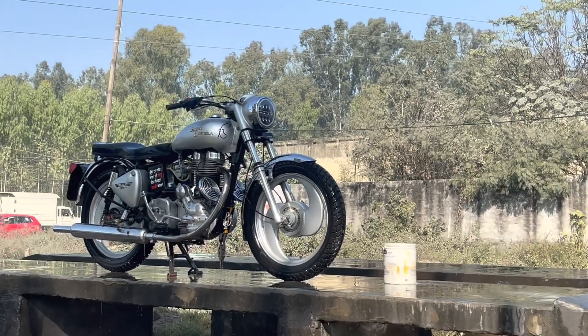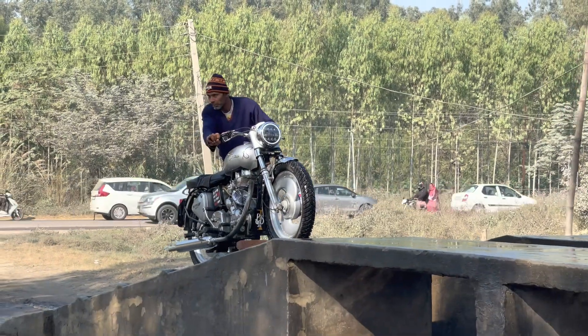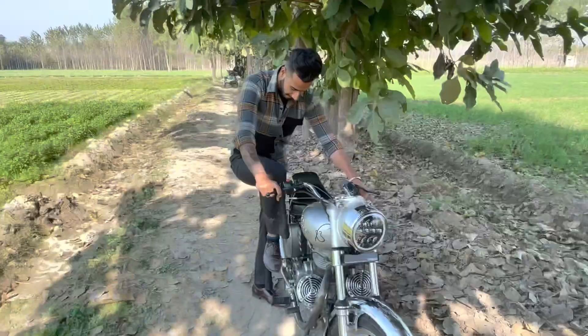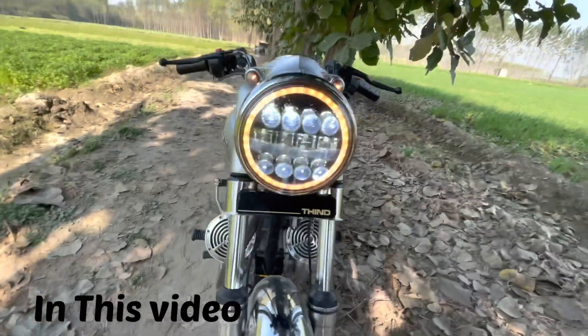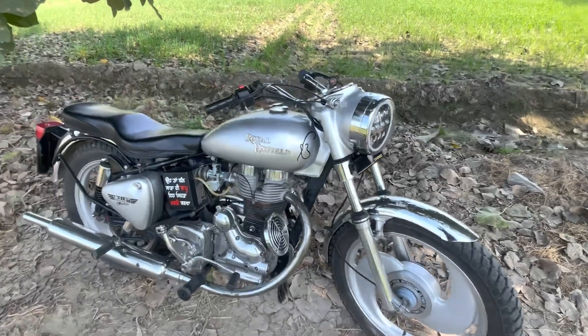There is a bolt in there, it is from the other location. Welcome to DAS ADECOR. In this video today I am going to show you the Electra 26 model. I am going to show you the whole bolt.